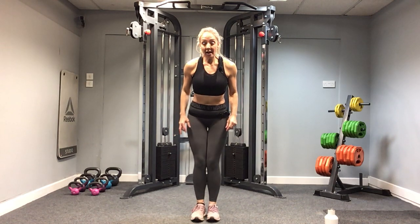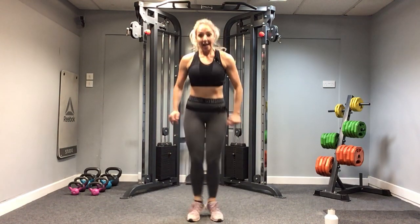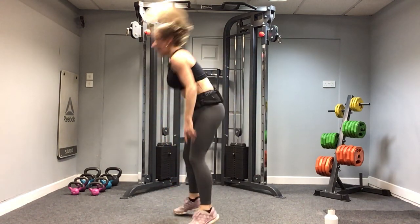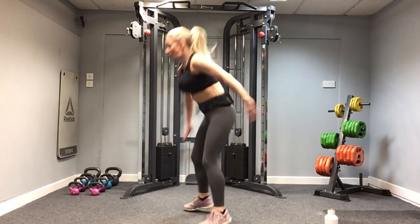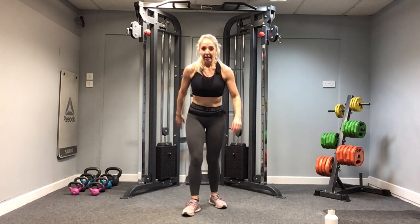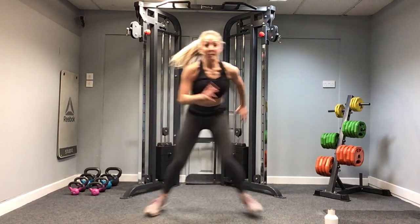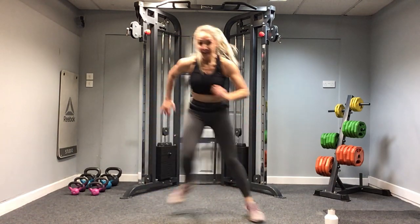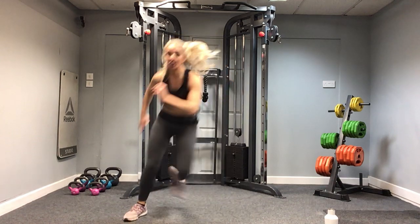Round two — feet together. I'm going to jump out, touch the floor, jump in. If it's too far down, just come to here. If you can, all the way down, but be careful — head up, back long, pick up the pace. And stop. Skater side to side — as fast as you want it to be. Times on, come on! Imagine the floor is hot. Four, three, two, one — stop.